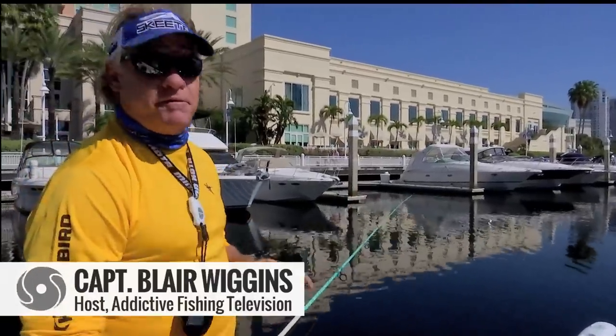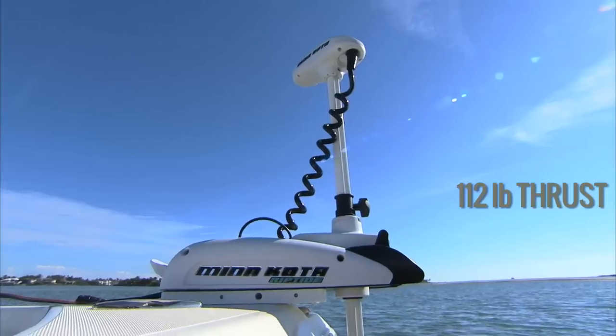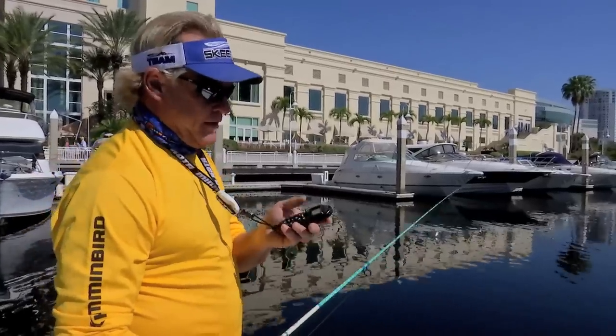How you doing? Captain Blair Wiggins here from Addicta Fishing Television. I'm going to give you a little tip on my new Minn Kota. This is the 112 thrust iPilot, and these things basically work for you.